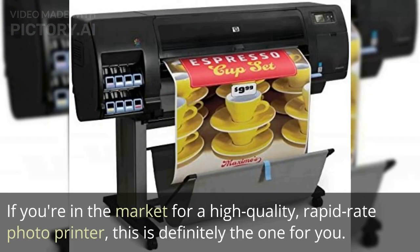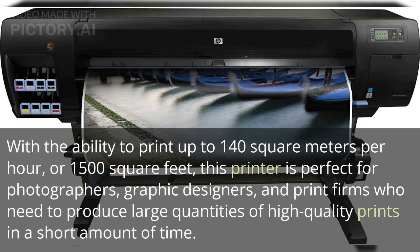If you're in the market for a high-quality, rapid-rate photo printer, this is definitely the one for you. With the ability to print up to 140 square meters per hour, or 1,500 square feet, this printer is perfect for photographers, graphic designers, and print firms who need to produce large quantities of high-quality prints in a short amount of time.